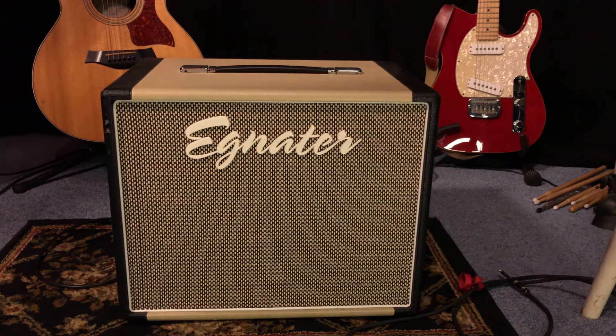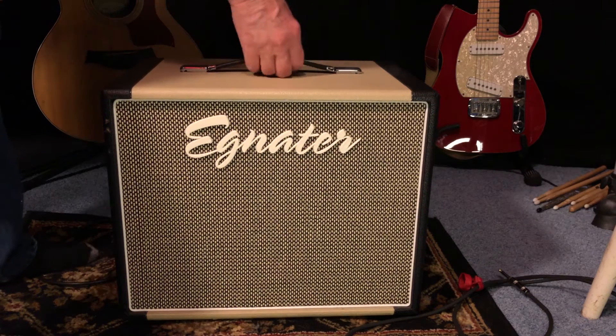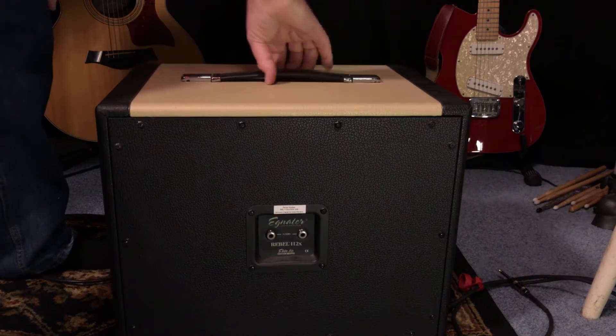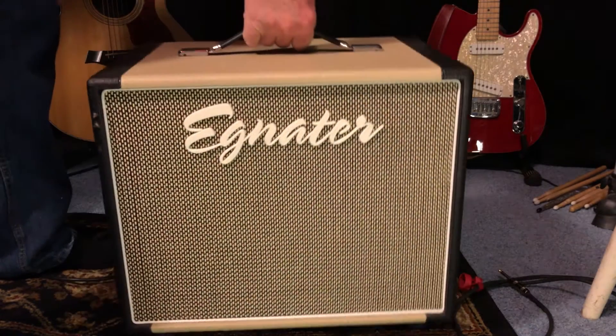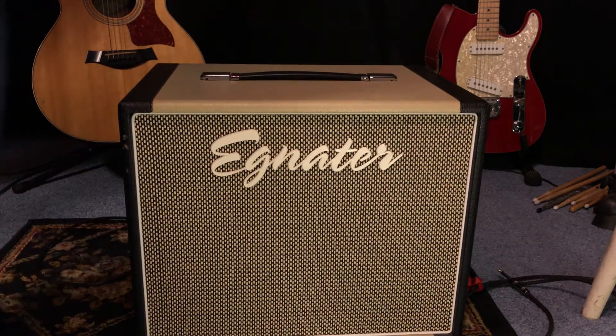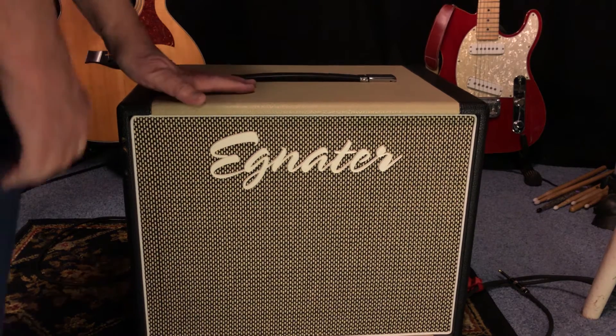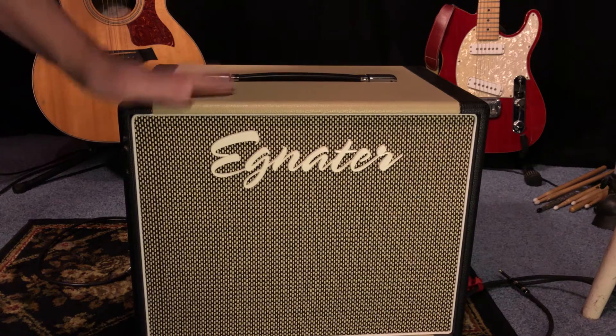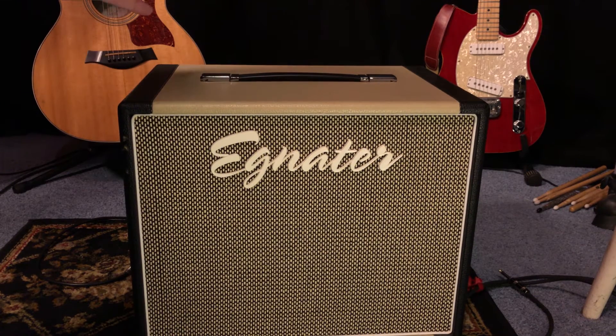It also has a closed back speaker cabinet. Now the advantage of a closed back speaker cabinet is it's highly directional. Before I had this amp, I was using one of my vintage Deluxe Reverbs — it's an open back cabinet, so it produces sound all around the amplifier. The keyboard player was always complaining that I was too loud and couldn't hear his keyboards.